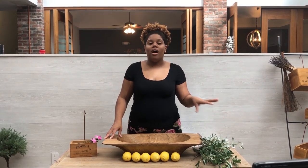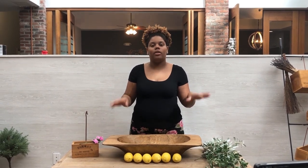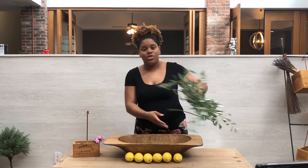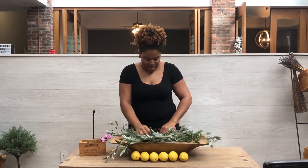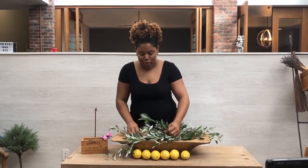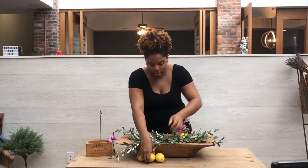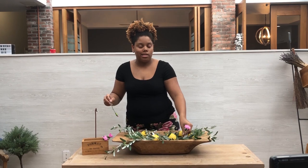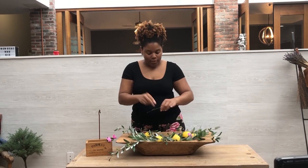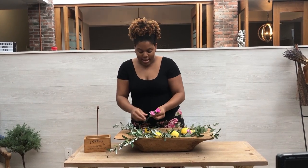So we're going to start off by putting the olive stems in the dough bowl. You can use whatever size dough bowl works best — ours is pretty huge but they come in different sizes. We'll go ahead and place our olive stems, which we've already tweaked a bit so they fit in the bowl, and make it look real pretty. Then we can go ahead and add our lemons and our carnations just to add a nice pop of color. If you're fine with just the olive stems and lemons, that's perfectly fine — I just wanted to add a little more color so it can stand out.